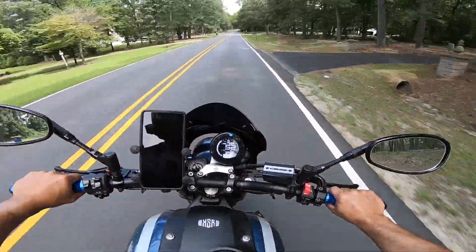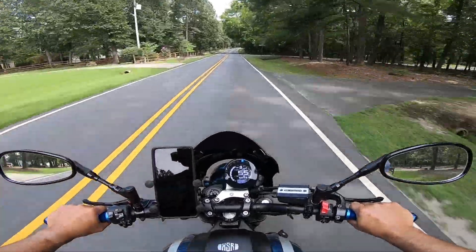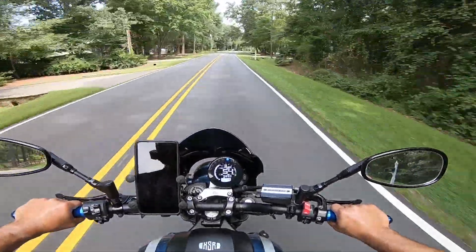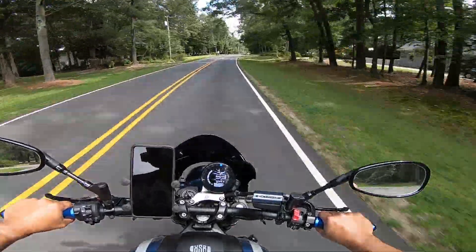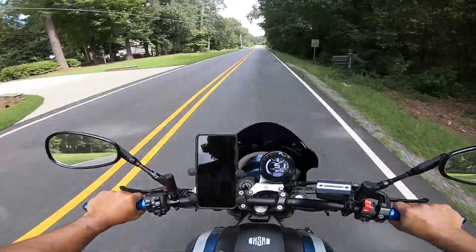I'm trying not to get too frisky with it because one time in the past I put brand new tires on my bike, got a little frisky, and pretty much almost kissed pavement. I don't know how I saved it, but I was mad — I was able to save it.